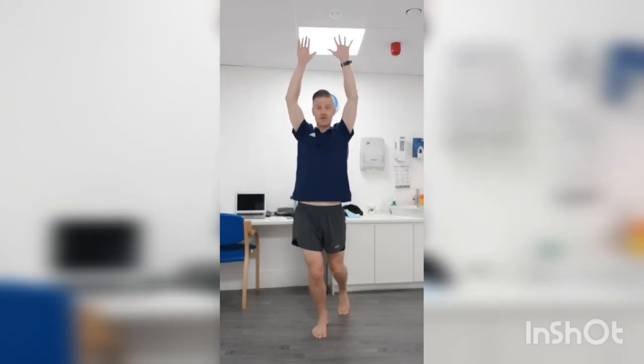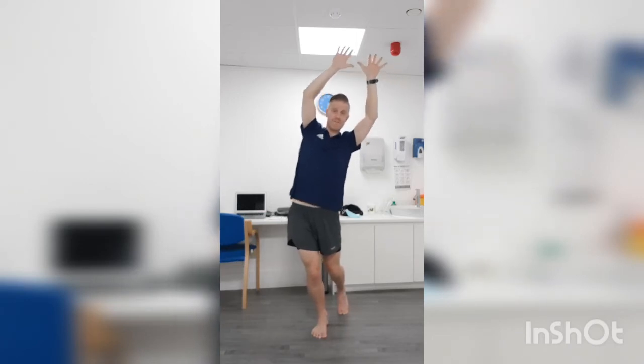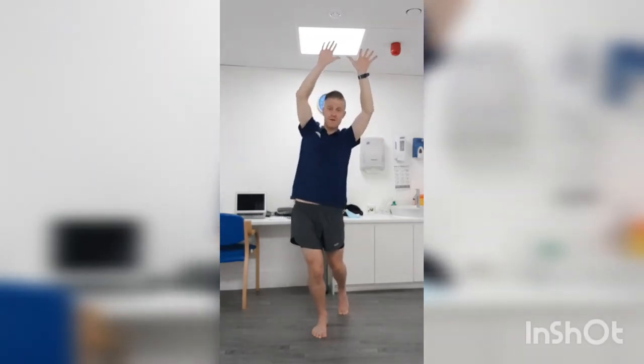So kneecap over toes, hands up above your head, drive your hip out to the side — I'm using my hands to counterbalance — and then come back into the middle. What I really want you to feel here is this outside glute switches on without you even having to think about it. Hands up, out to the side, and then back into the middle.